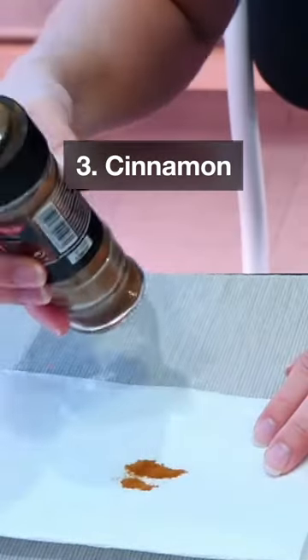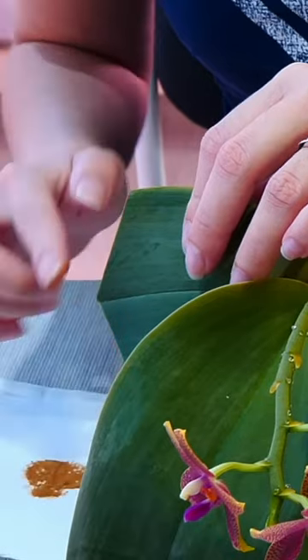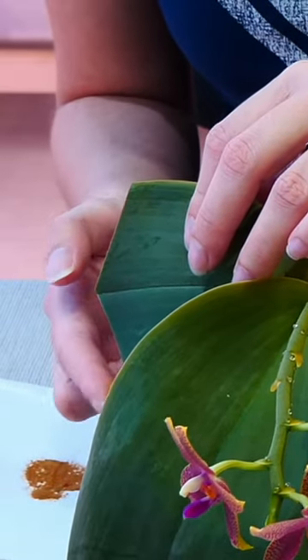Number three: cinnamon. After you cut orchid leaves, it's a great idea to apply powdered cinnamon to the cut wound. This will act as a seal against pathogens.